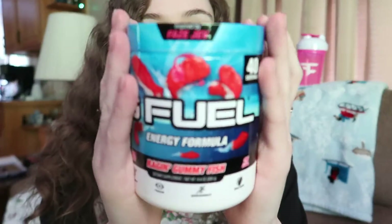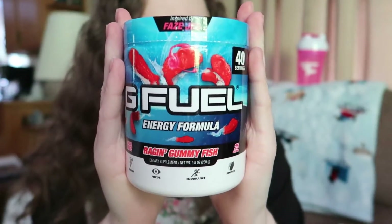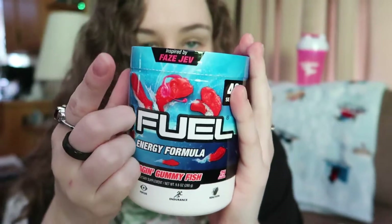Raging Gummy Fish — we have FaZe Jev and his flavor. Also notice the pink headset. One thing I've always thought about Jev is that if he wasn't in FaZe, or FaZe were to disband, I think he would be an extremely good YouTuber on his own — not just playing Call of Duty, but horror games like Outlast. If he did gaming videos like Markiplier or Jacksepticeye, I feel like he would do very well in that space.